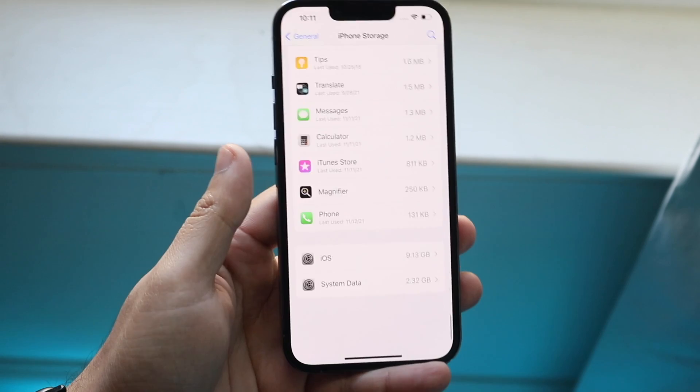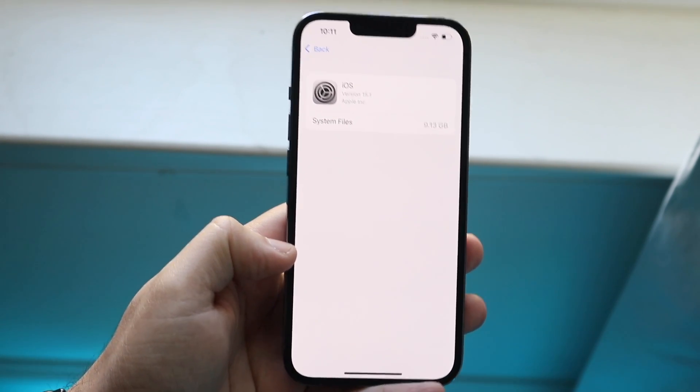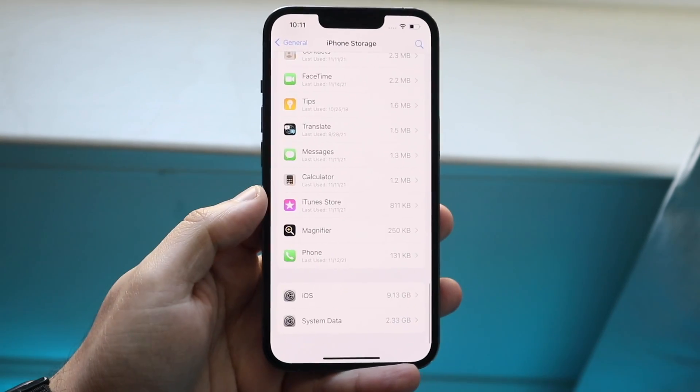If you scroll all the way down, you can see right here my iOS version takes up 9.13 gigabytes and my system data takes up 2.33 gigabytes.